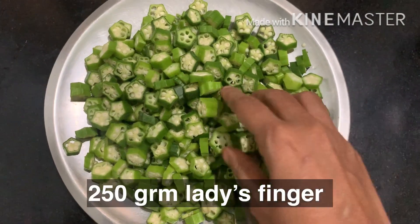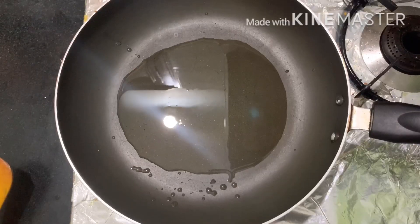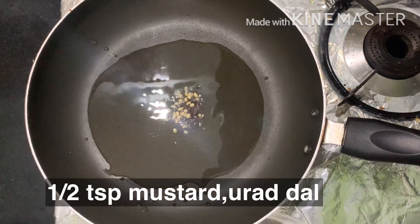Let's cut it. Now let's heat the pan with 4 tbsp of oil. Now let's add half tsp of this.